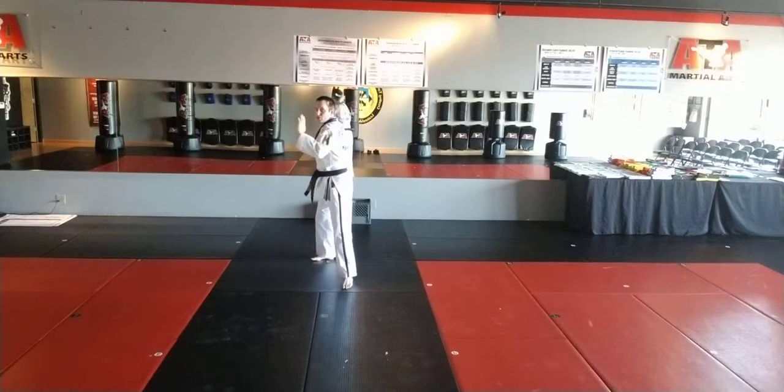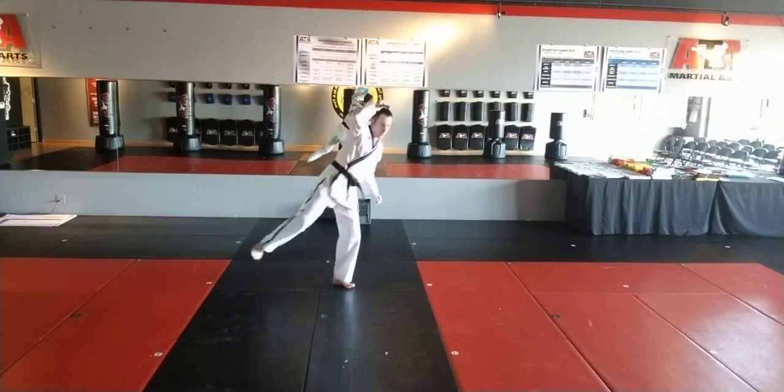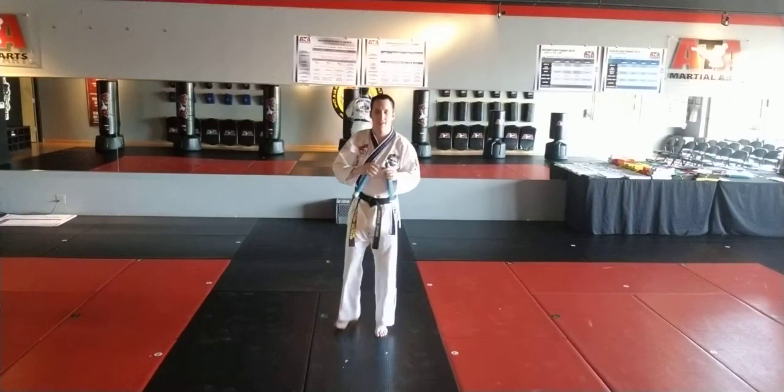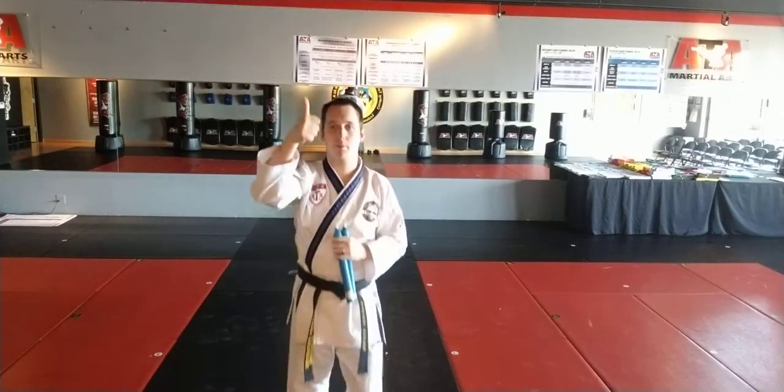So I swing, I go right knee, left knee, and I land into that triangle. That is a standing propeller strike and a propeller strike.